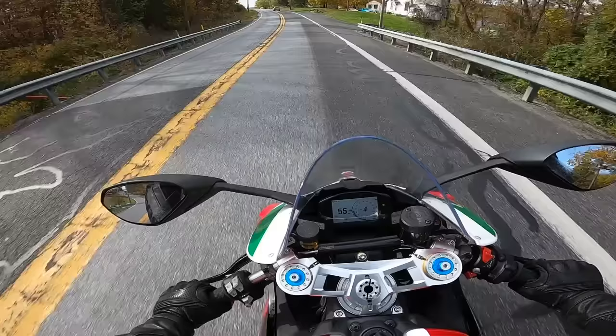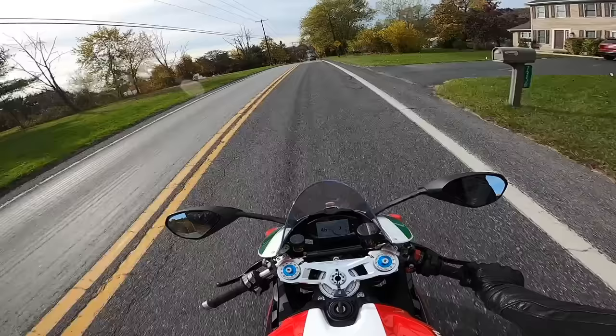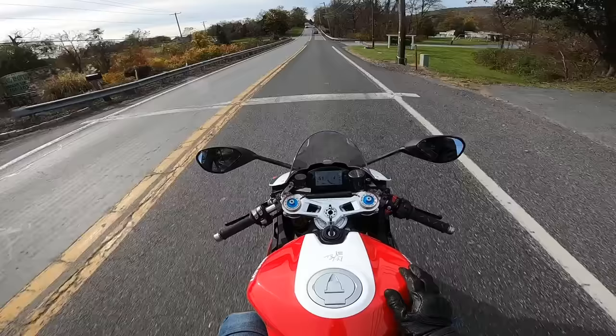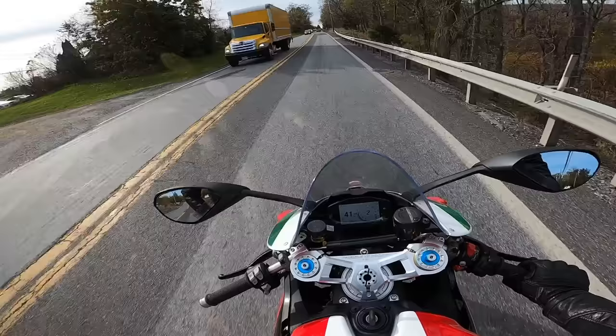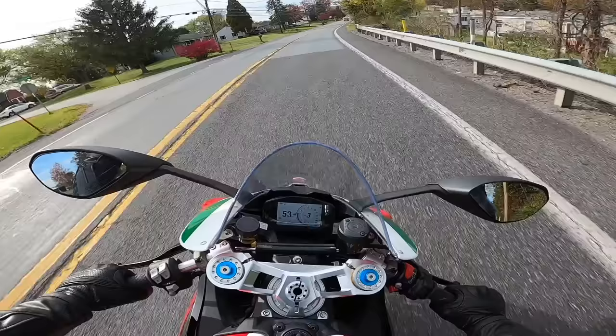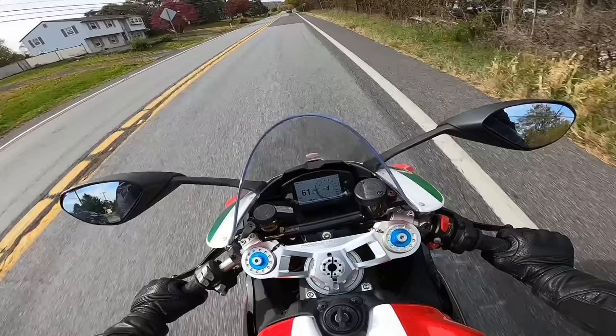For me personally, I have my Diavel and my Street Fighter, and if I was going to get another bike I'd probably buy a V2 — I don't feel like I'd need a V4 Panigale. I think I'd have a lot more fun on something like this just ripping around on back roads. Now, if you're doing a lot of highway stuff, especially racing and high-speed highway stuff, then get the Panigale V4. But for everything else, I love this bike. It's such a good bike, and as it gets broken in and we get that exhaust on it, this is going to be such a cool build.